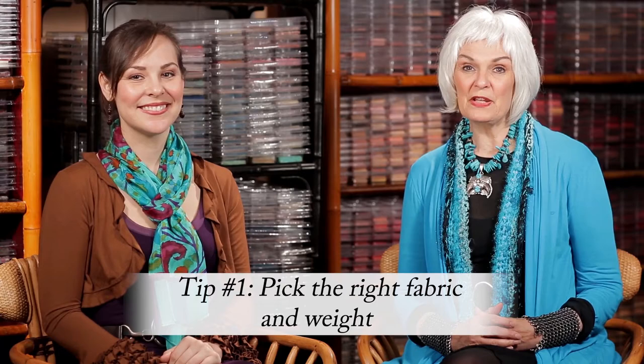Tip number one is picking the right fabric and the right weight. Because Dani's hair is visually lightweight, her scarf is lightweight. And because my hair has more volume — even though it's white, I've got a lot of it — I can wear a heavier weight fabric. So that's the first one: the right fabric and the right weight.